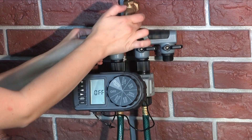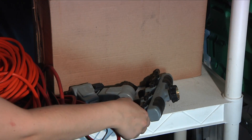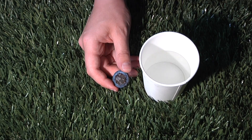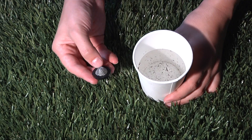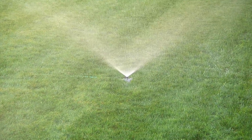Maintenance and winterizing are important and will prolong the life of your hose faucet timer. When expecting freezing temperatures, timers should be removed from the hose faucet and stored indoors, above freezing temperatures, to avoid potential freeze damage. The inlet filter traps dirt particles — clean it regularly and replace if it's worn. Now sit back and relax and let the Orbit yard watering system take over your watering for you.